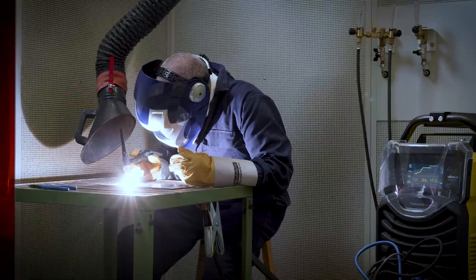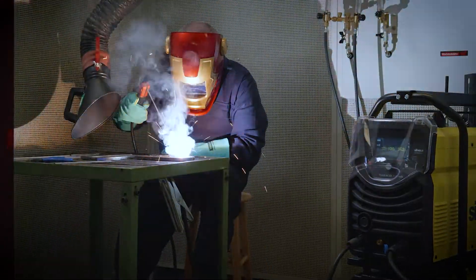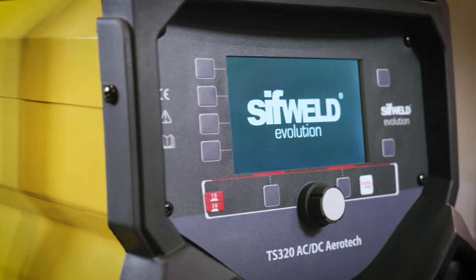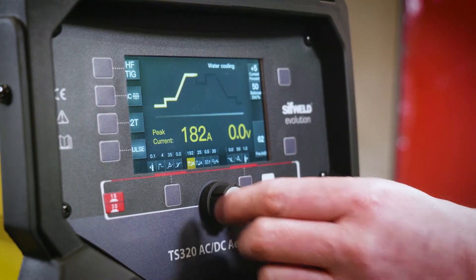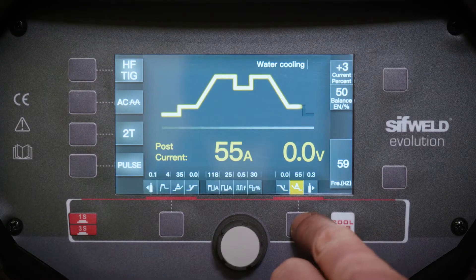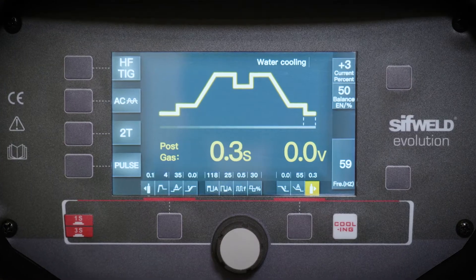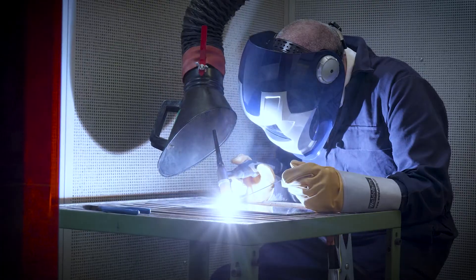The Aerotech units combine smooth and powerful TIG and MMA performance with a simple, intuitive interface. Via the user-friendly pictorial colour display, you can select and adjust all the settings you need for each mode, which will be stored automatically in the machine's memory locations for instant recall of your perfect program.